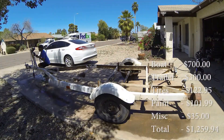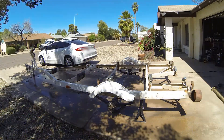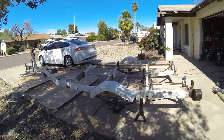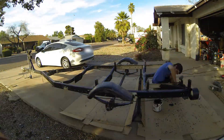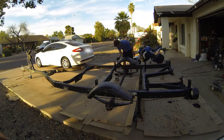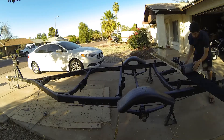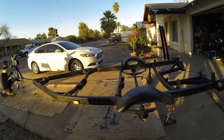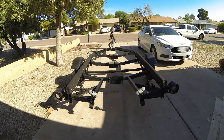I started off by cleaning the trailer. I removed all the hardware I could and sanded it down in preparation for paint. Then I repainted the trailer using truck bed liner for a tough finish. I replaced the bunks with new wooden carpeting, replaced a broken roller, and fixed a few other broken parts before deeming it finished after about a week of work.